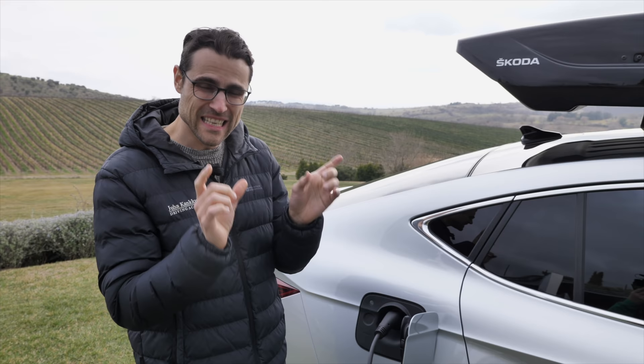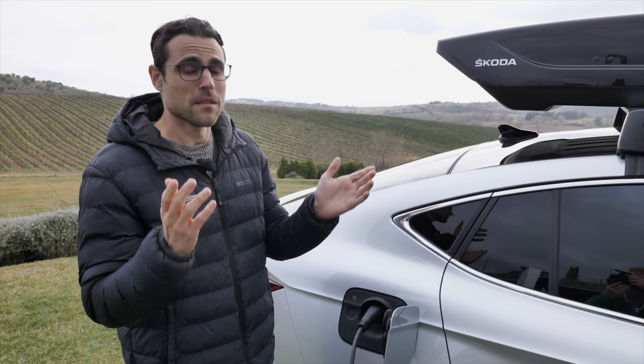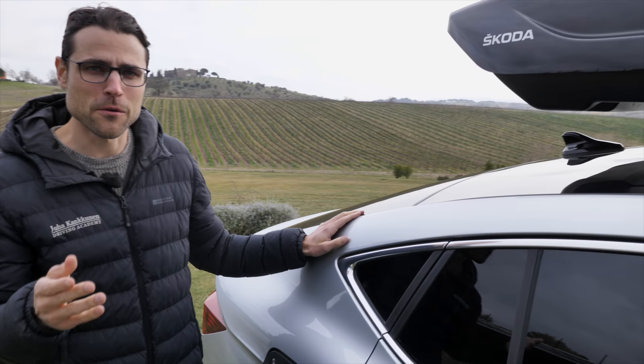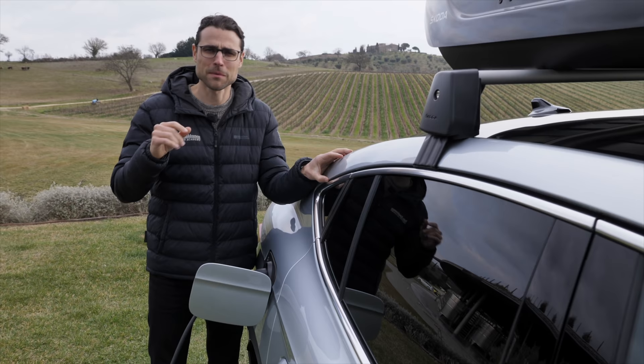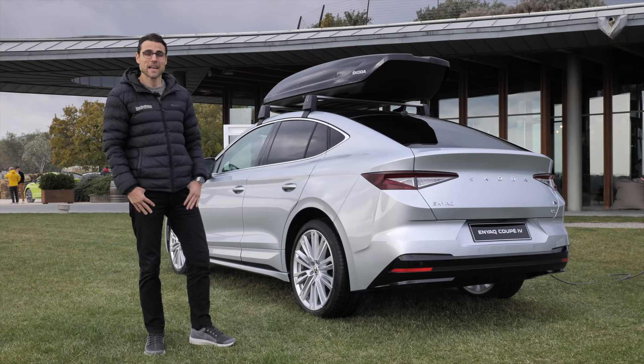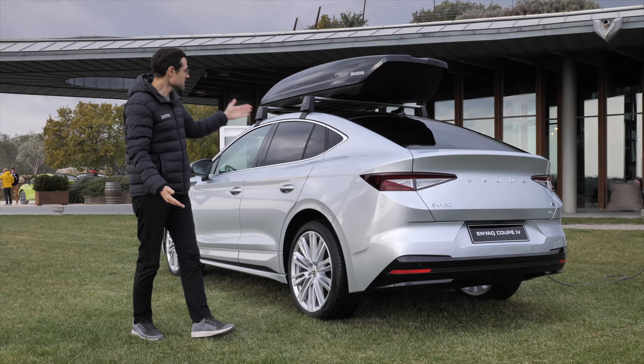Wait a minute — why is that slower? Because they indeed get different batteries from a different supplier with different cell chemistry. That's interesting. So you get basically the higher model and have slower charging. The first peak charging — like the first couple of minutes — is actually better with the ATX and the RS, and is supposed to peak at 170 kilowatt, but just very shortly. Then the difference is that the charging curve falls earlier with the all-wheel drive models.